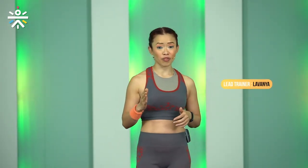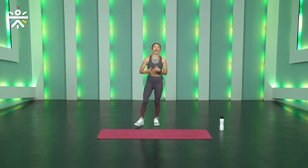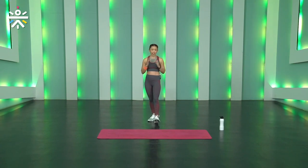Welcome everyone to Stronger Arms with me, Lavanya. This is session number four. As we age, our body undergoes tremendous changes and muscle loss is inevitable. That's one of the main reasons why we urge you all to start strengthening early on. I'll tell you more about what happens to our muscles as we age.